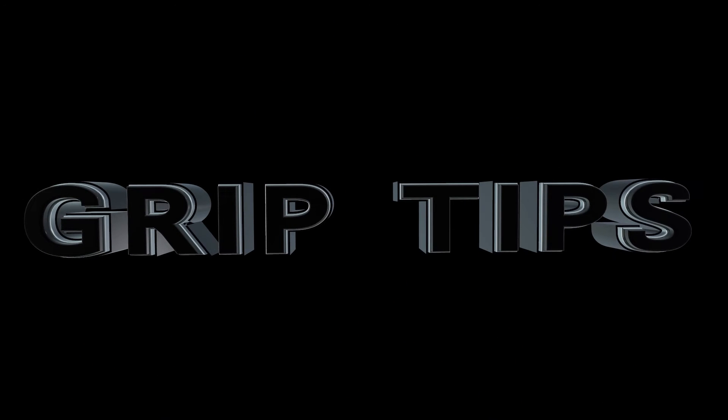I'm Dave Donaldson. Welcome to Grip Tips. Today we're talking about paper amps. So what are paper amps?